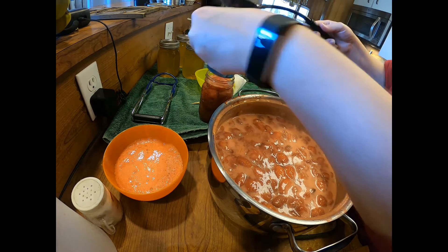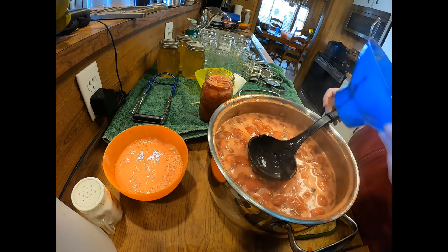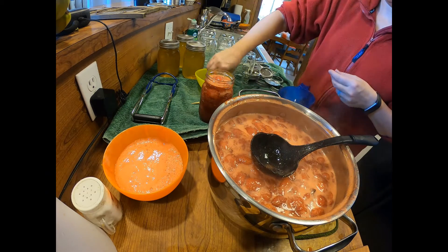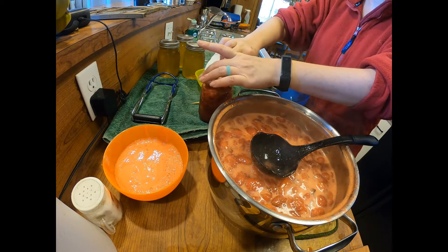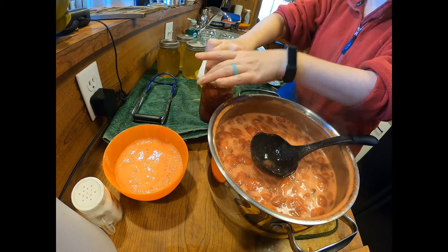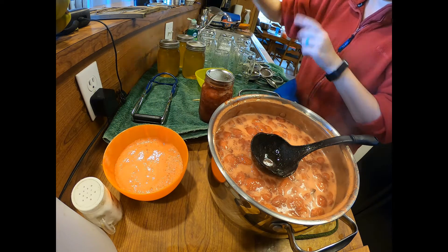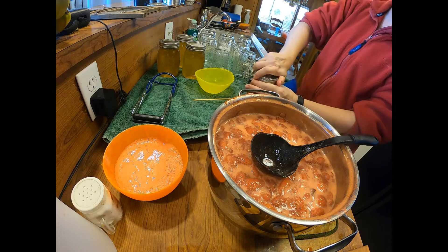We're going for a quarter inch headspace — right about there. Got my vinegar. I did have some strawberry on the rim there, so you really want to make sure you get that clean. Clean lid and I'm gonna go ahead and put this in my water bath canner.